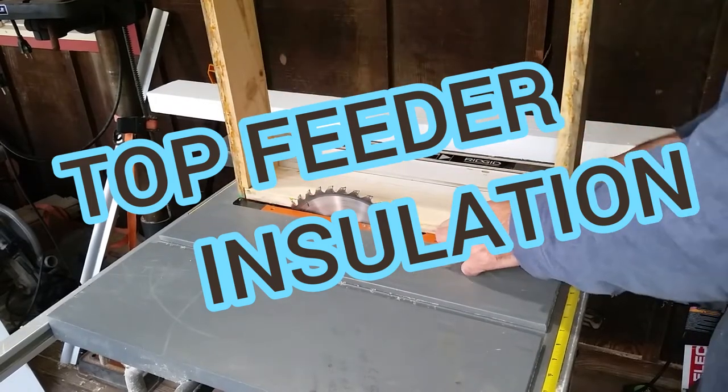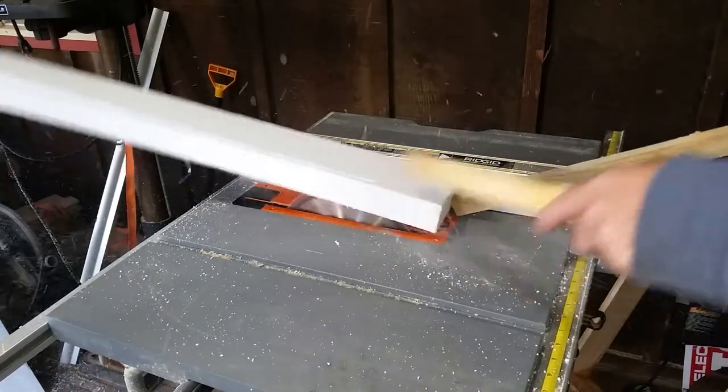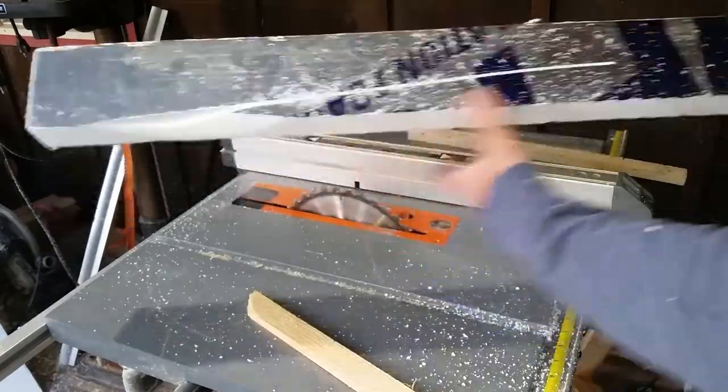Alright, we're going to insulate the hive top feeder with two inch insulation. And please don't do it this way — it's very dangerous. You could cut your fingers off.